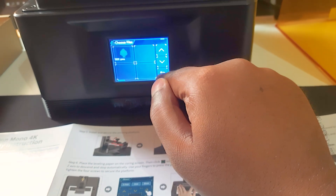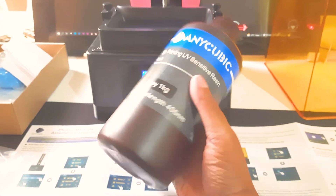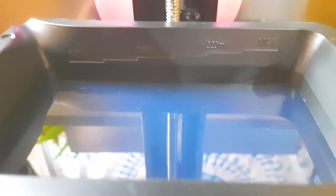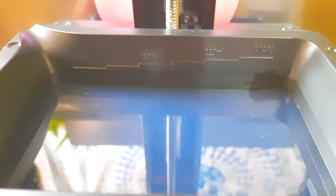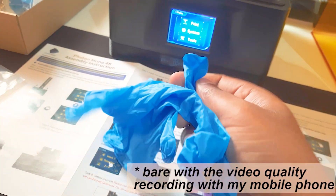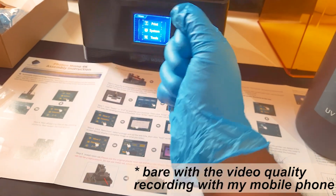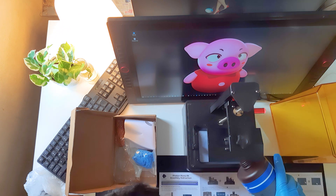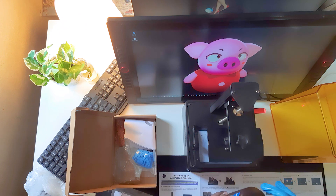Here is the resin — it's Anycubic 1kg gray resin. Shake it a little before using it. There are markings on the resin vat at 140ml, 180ml, 220ml, and max. Before handling the resin, make sure to wear gloves — nitrile gloves are provided in the box or you can buy them separately. Open your resin bottle and carefully pour the resin into the vat.